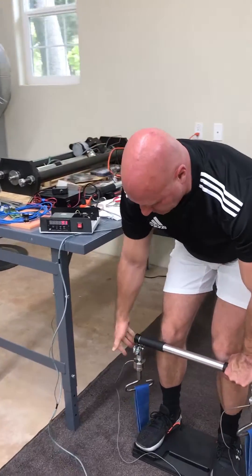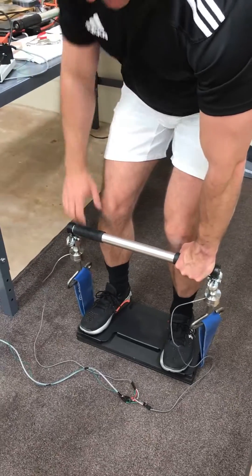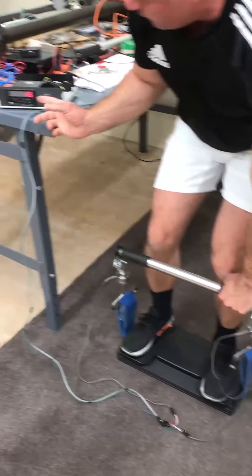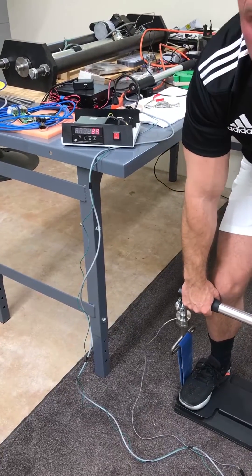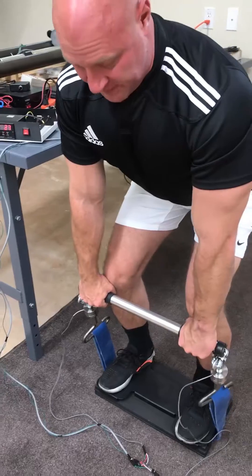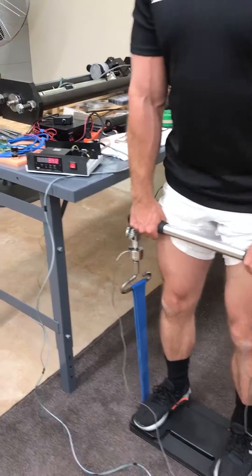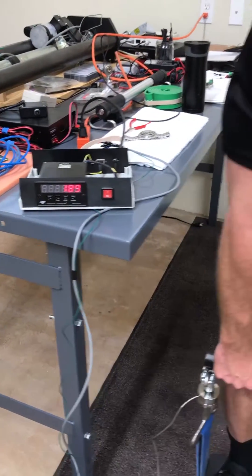These are load cells right here, and these wire leads go up into the force meter. You can see the number I'm holding right now is around 20 pounds. As I move into the deadlift motion, the load changes.